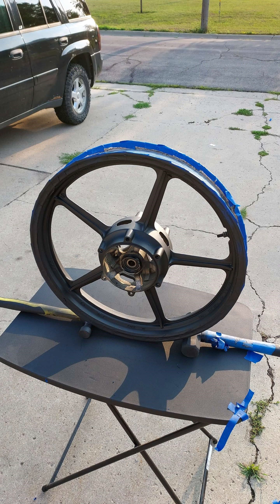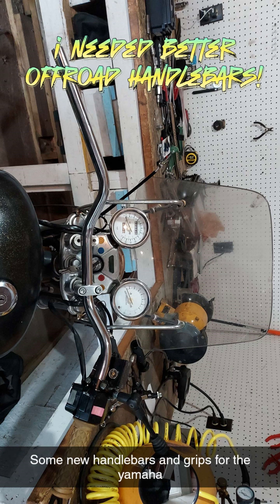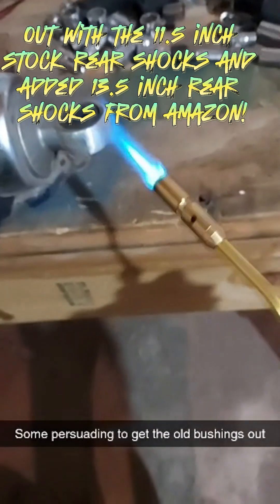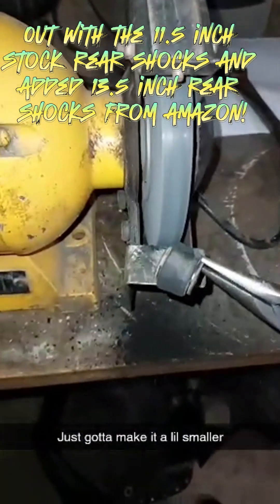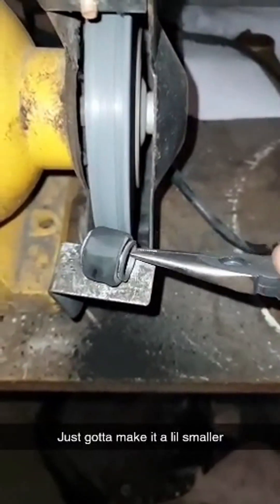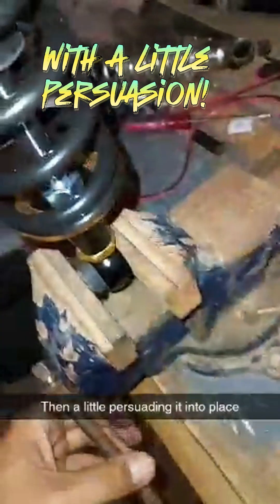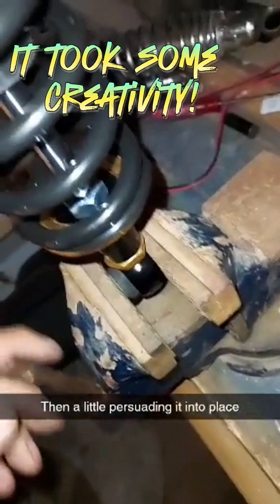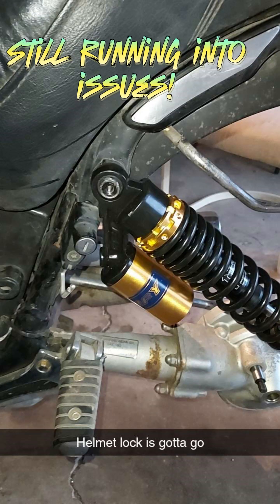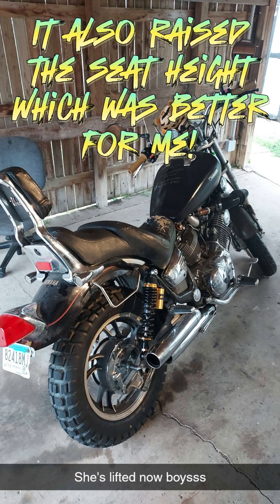The '81 to '83 Viragos had a 16-inch rear rim, but the Virago is shaft driven. A guy on YouTube used a later model rim on his '81 Virago, so I knew it would work. I needed better off-road handlebars. I also needed to lift the rear end for ground clearance — out with the 11.5-inch stock rear shocks and in with 13.5-inch rear shocks from Amazon. Of course they wouldn't fit out of the box, so I had to make them fit. It took some creativity, but in the end I got them to fit. Oh yeah, that's much better — it also raised the seat height, which was better for me.